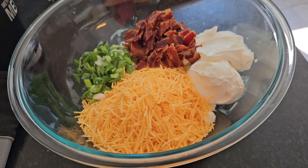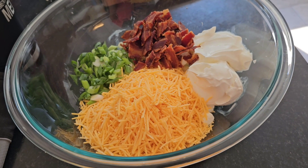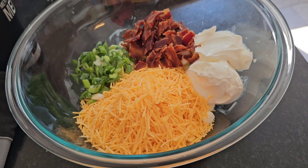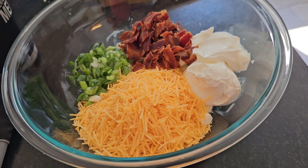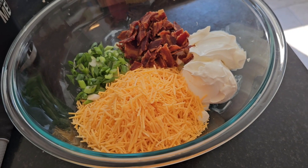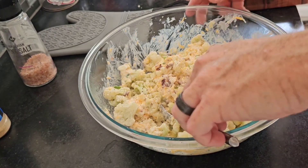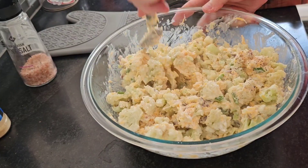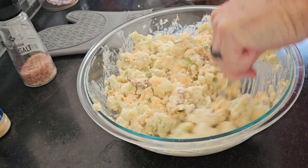While the cauliflower is steaming, here are the other ingredients: about eight strips of bacon chopped up, green onions, sour cream, cream cheese, and cheese. I'll put the link to the recipe below.